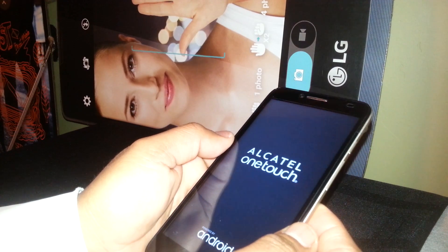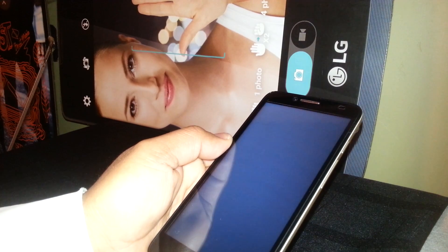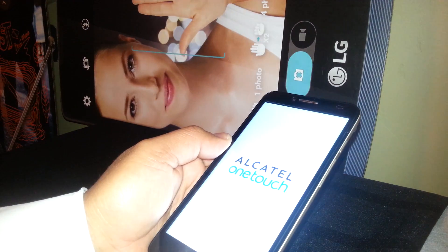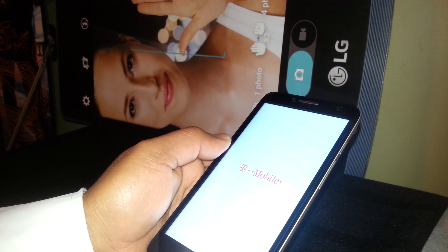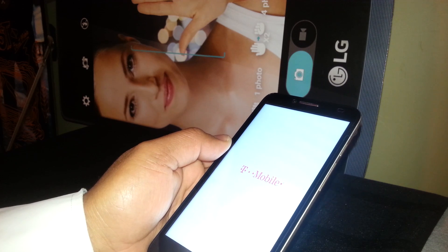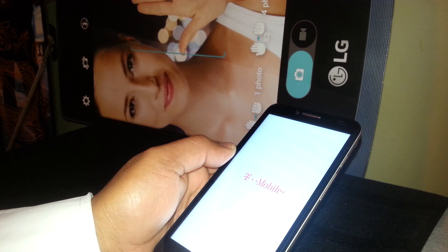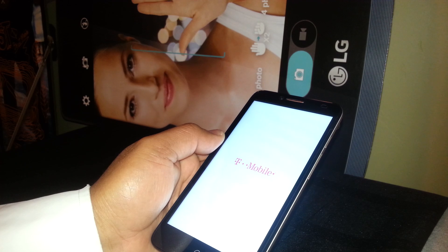The phone will now power off and back on. It may take up to 8 to 10 minutes for the screen to reach the main screen. This process will remove any passcode, any pattern, and any Google account blocking your screen — helpful if you forget your password. It also helps calibrate your motherboard in case the phone gets stuck on the T-Mobile logo or Android loading screen and doesn't take you to the home screen.